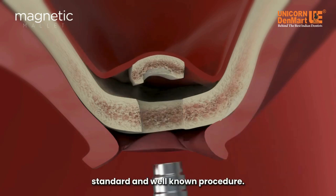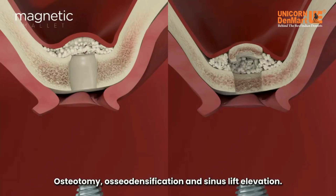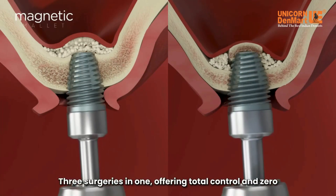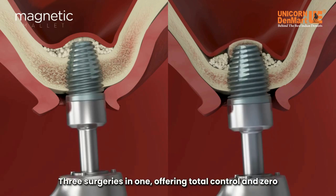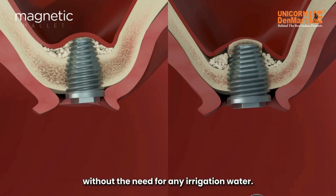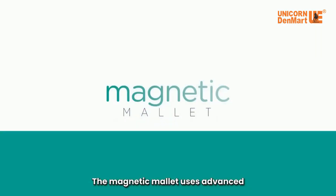Osteotomy, osseo densification, and sinus lift elevation — three surgeries in one — offering total control and zero bone loss, without increasing the bone temperature and therefore without the need for any irrigation water.